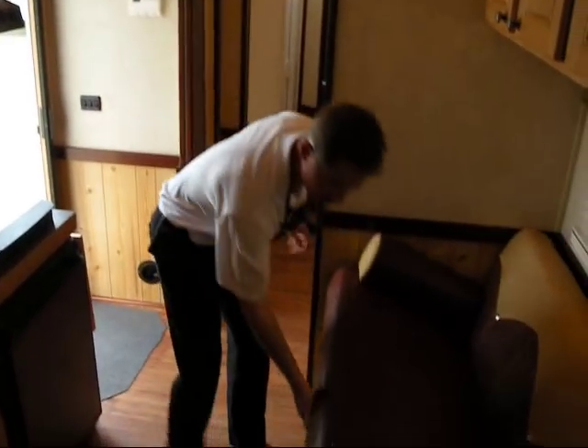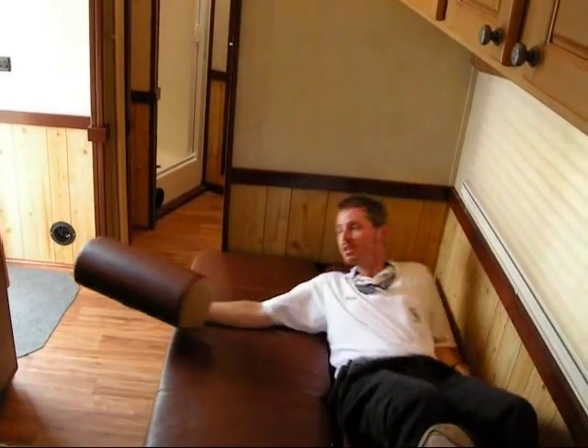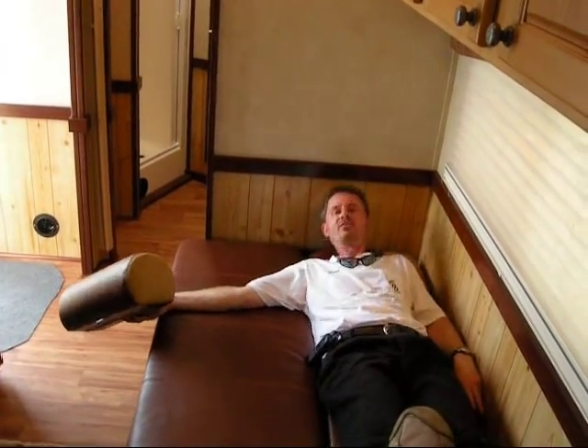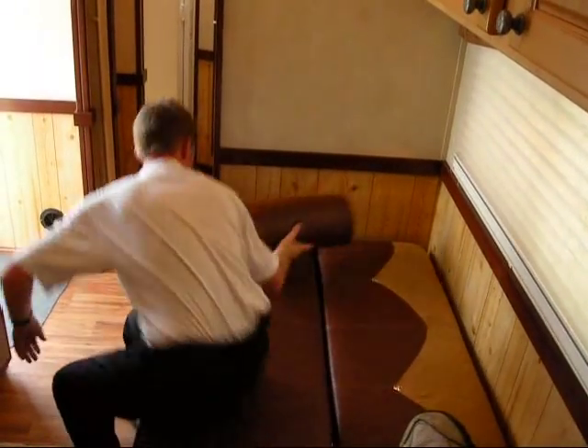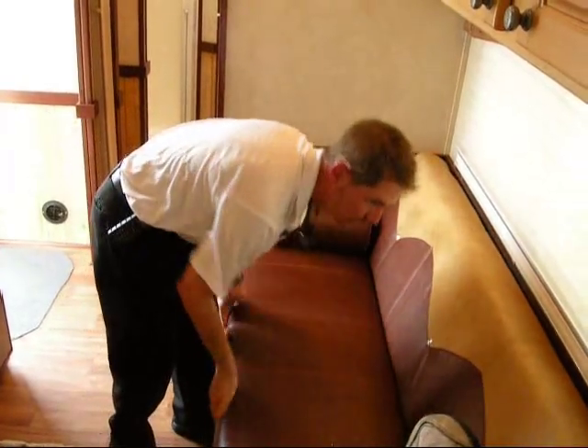Your fold-out sleeper sofa. You can see it's 72 inches long. I'm 5'10" and I have plenty of room to lay down. I have a couple of kids, and both of them can sleep up here easily.